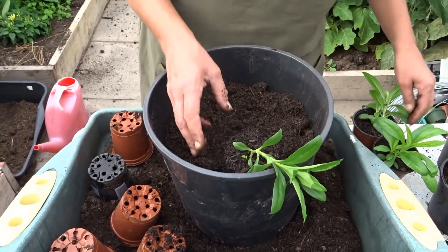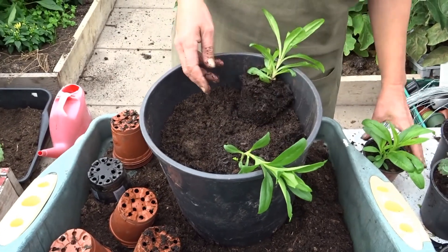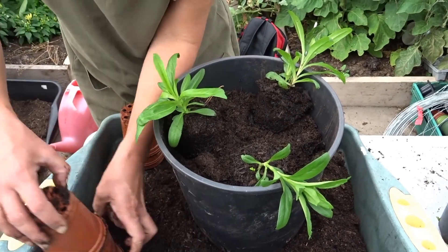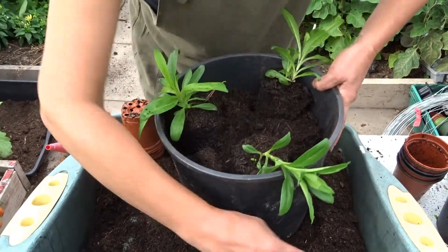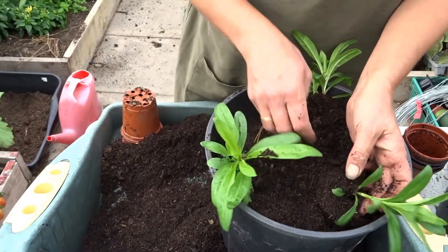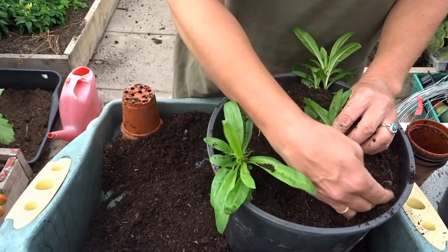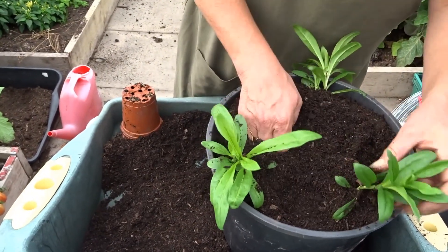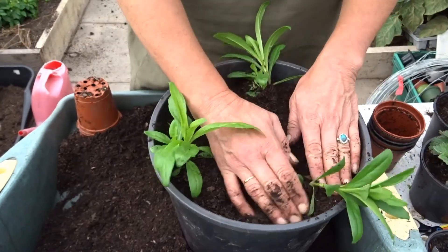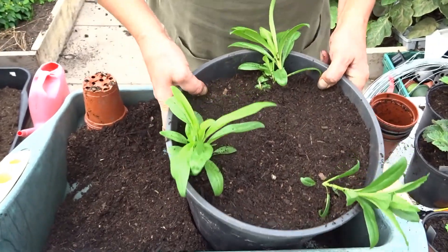I'm going to put three Sweet Williams together in a pot, spacing them out around the edges without disturbing them. Then I'm just going to top it off with some good compost — won't get so many weeds coming through then. They'll be for flowering next spring and summer. So that's done, it just needs the water.